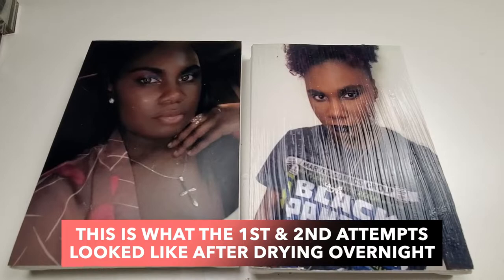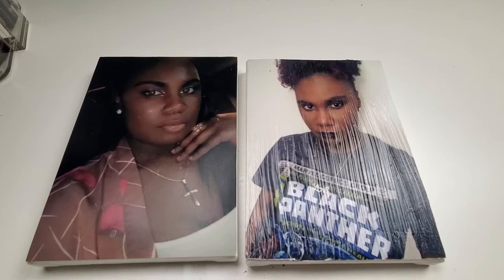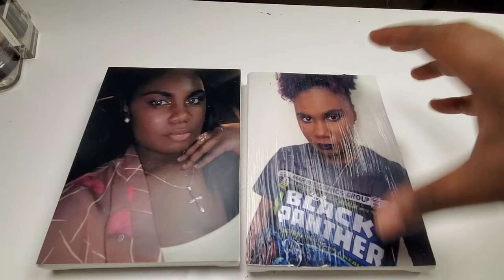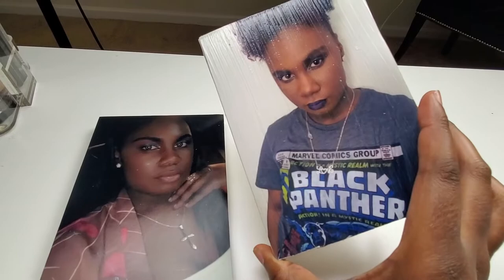This is the side I coated with Mod Podge, and this is the side I left blank. They are both completely dry. I didn't like this one because I think I applied the Mod Podge layer too thick — and that's on me. This was one of my least favorite pictures, but I still wanted to include it in my collection because it's one of the first Marvel looks I ever created.